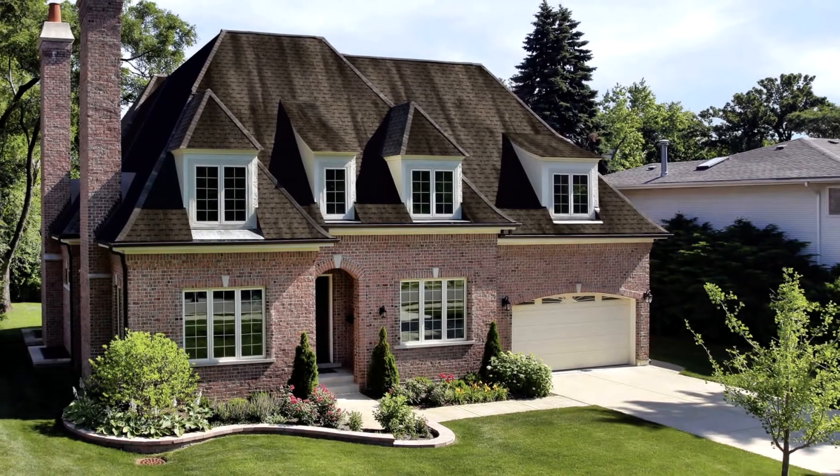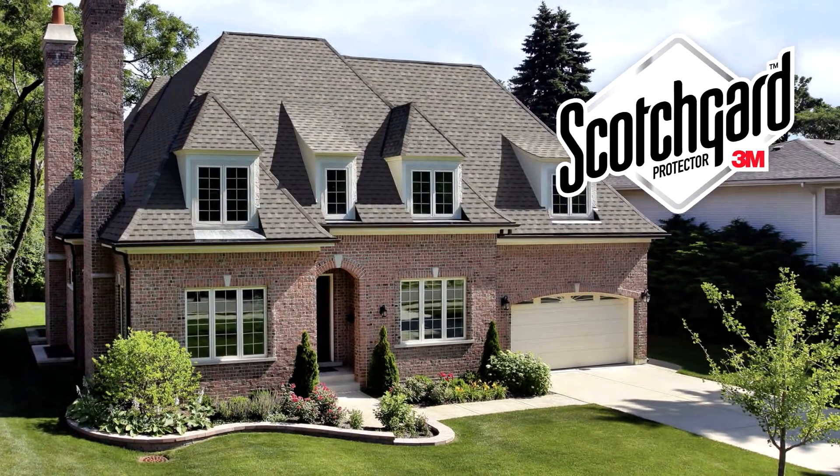You need to protect the beauty of your home by protecting those shingles from all those black streaks. Choose shingles with Scotchgard Protector by 3M. Now that's making it right.